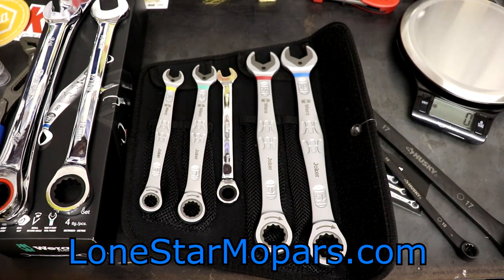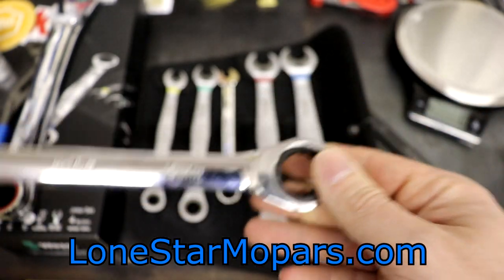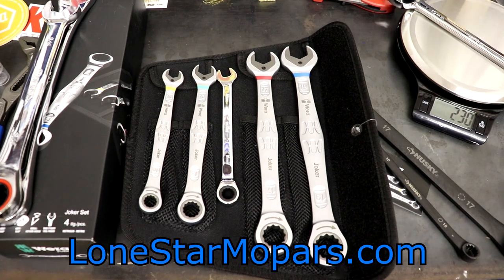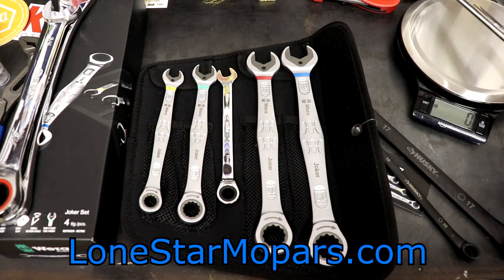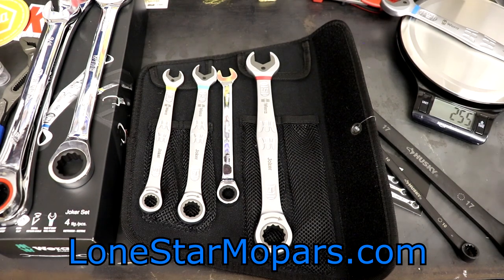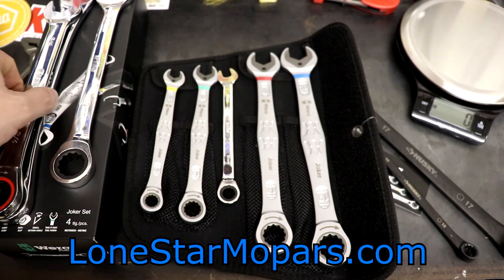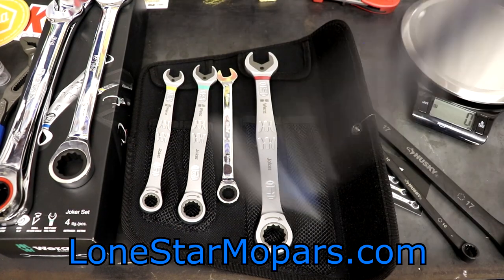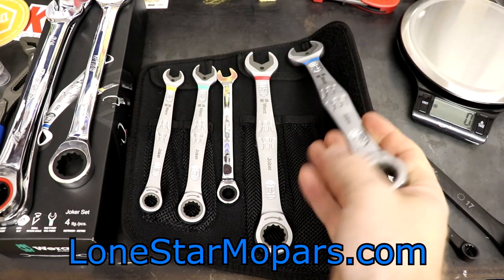Now the 19mm VEHA — I've not used this one yet; I've been using the 17, 10, and 13. You can hear it on the scale — 230 grams. The Joker 19mm: significantly heavier at 256 grams — 26 grams more than the VEHA. In terms of sound, the Joker seems a little bit more precise sounding. The VEHA 19mm seems a little smoother than the VEHA 17 in all honesty, but the Joker appears to have slightly better action — maybe it'll break in over time.